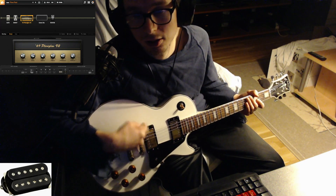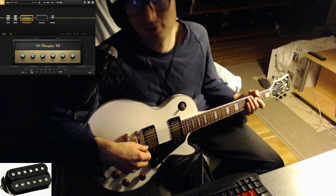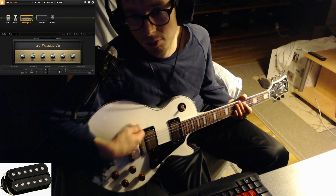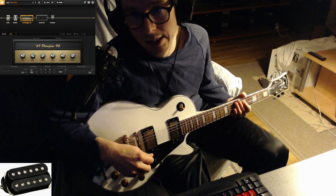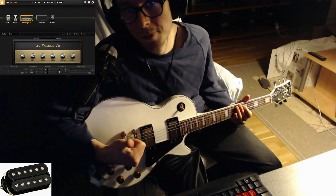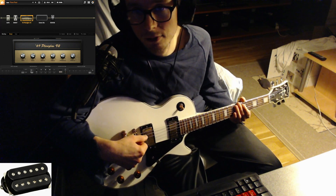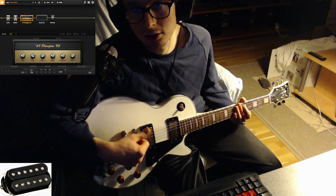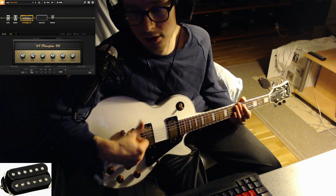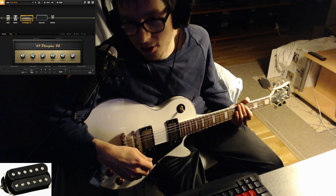Both are wax potted, which is a pretty important thing — because if you play with more gain, like metal with a real amp, the pickups won't squeal if they are wax potted. If they are not wax potted, you'll hear the squeal with a lot of gain. For example, I have a Tone Bender Mark 2 clone pedal — if I use the DiMarzio 59 Path with that pedal at full guitar volume, it's going to squeal. Back the volume off and it doesn't. So wax potting is not always the bad thing.